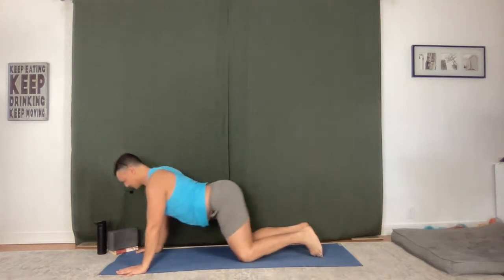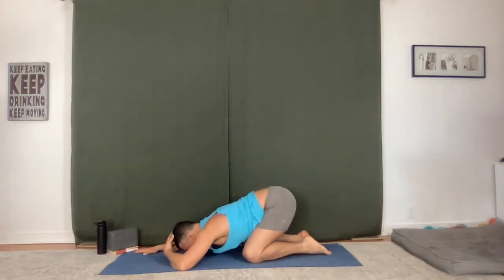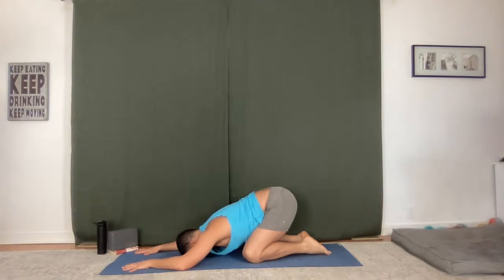Take child's pose, just three breaths. Land, feel that vitality, the heartbeat, deep in your breath. Inhale, exhale. One more breath here, empty it out, hold.